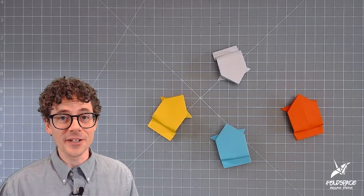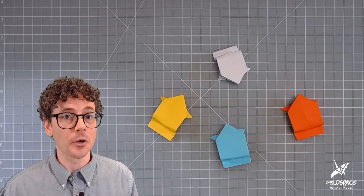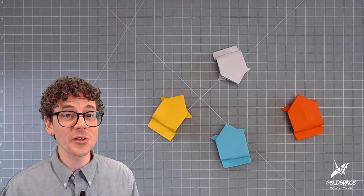Hi there! My name is James Peake and I am a professional origami artist and instructor. I'm also the owner of Fold Space Origami Studio located in Oberlin, Ohio. In this video I'm going to demonstrate how to fold one of my all-time favorite origami models, the traditional jumping frog.